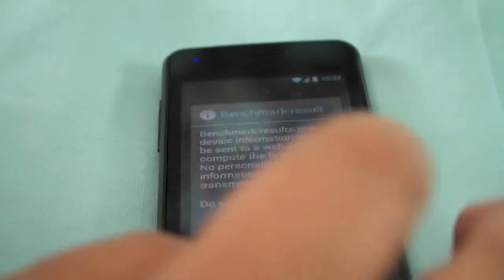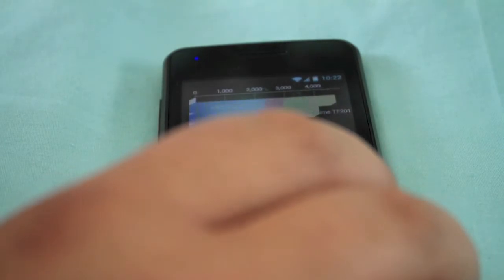I'm going to click here and say yes to see our score. What it's going to do is load up our score. If I turn it this way around, it's a lot easier to see. And we can see we've done quite well — we scored 2653.